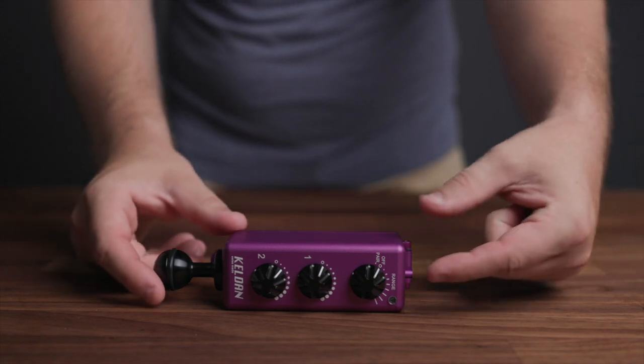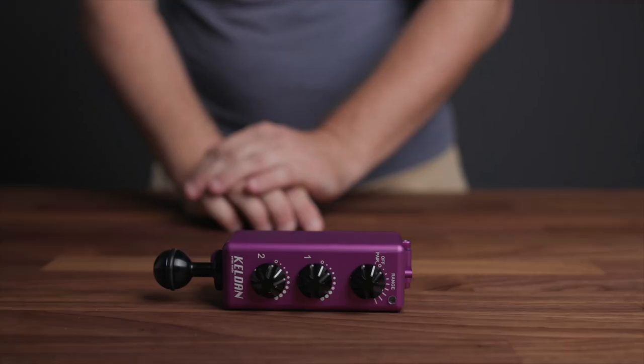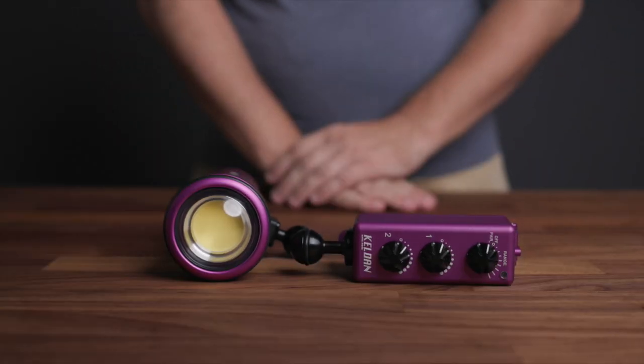To pair the RC1 remote with your Kelden light, first turn the range knob located on the top of the remote to the pair mode. It's important to note that before this next step, ensure you have the RC1 remote and your Kelden light very close to one another. The range in air is very minimal compared to the 50 meter plus range found underwater.